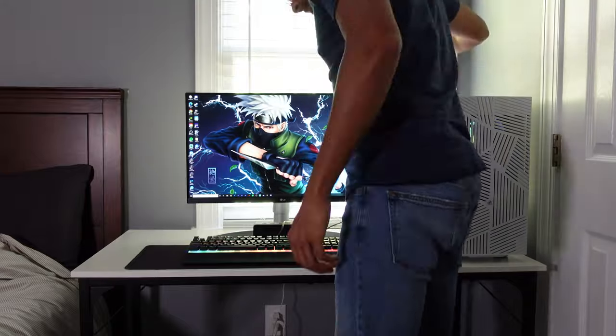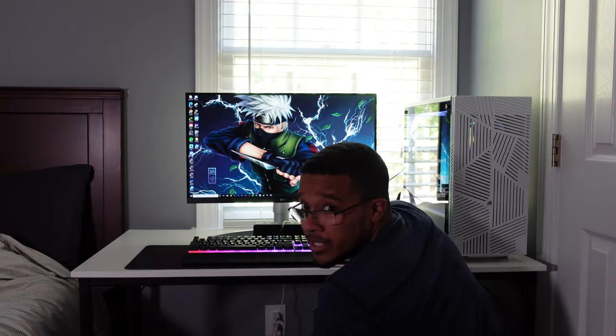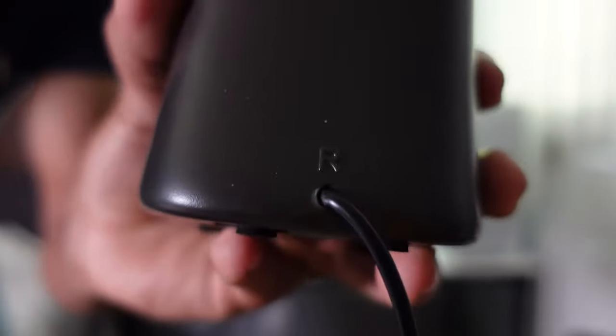You guys hear that? That was the bass. All right guys, give me some slack on cable management right now — we can fix that later once we get set up. I also wanted to show that it's labeled on the back here: you can see this is right, and you got the left one right here.